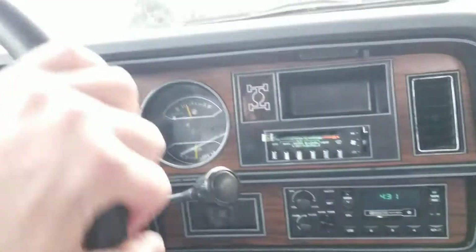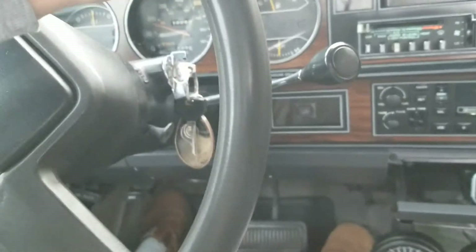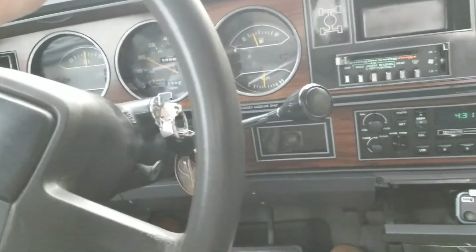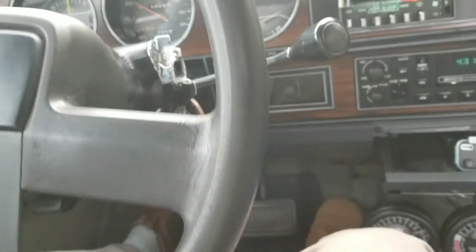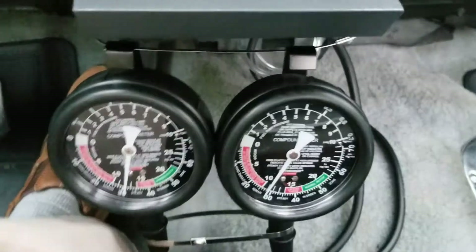Driving the '85 Ram W150. Give it a little gas.